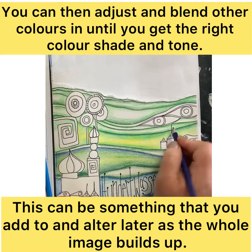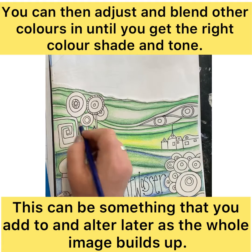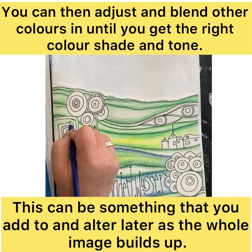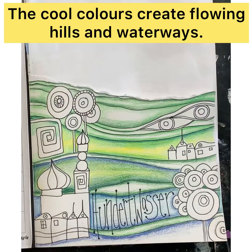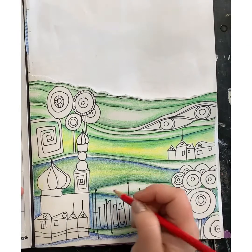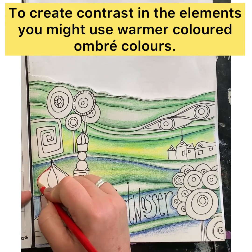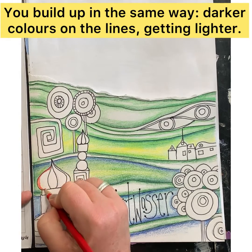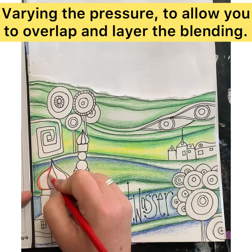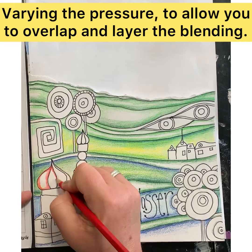The hills and waterways will be in cool colorways. I quite often build all of those up at the same sort of time so I can see the balance across the picture and across the composition, before I start to work back into it with the more contrasting warm colors. In the same way as we did with the cool colors, start off on those outlines with the darker tones, gradually getting lighter as you blend in.